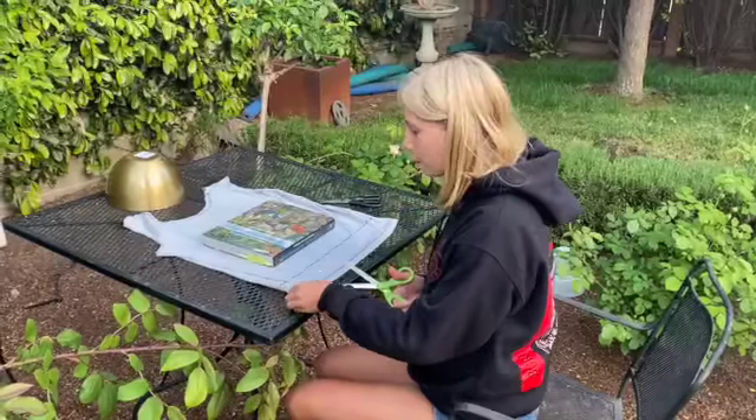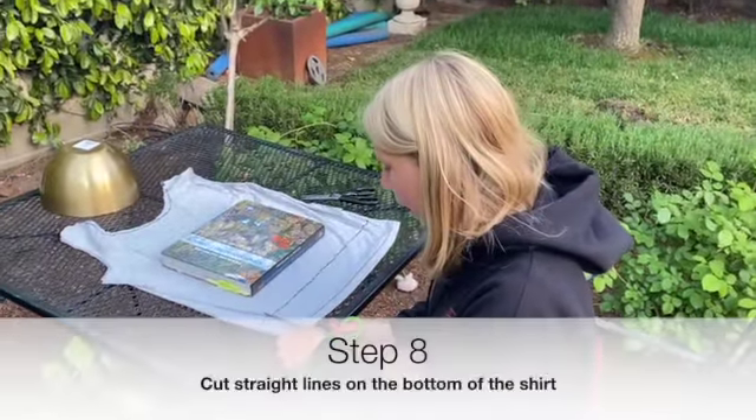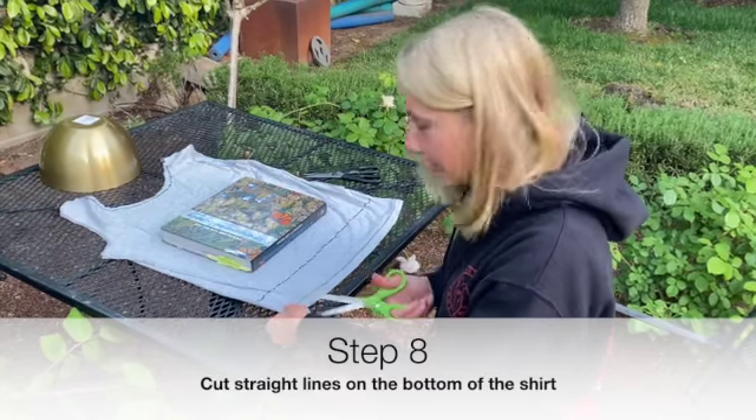Now at the bottom of your bag, cut straight lines about a half inch thick, all the way up to the solid line.